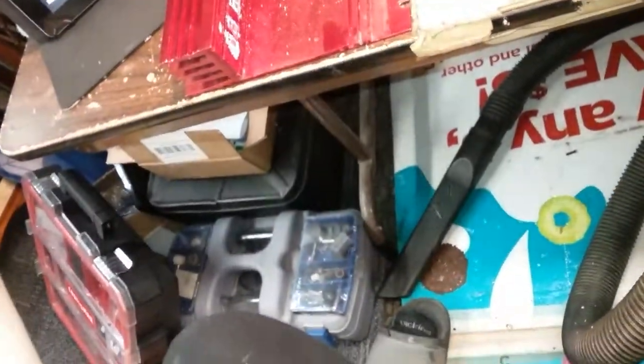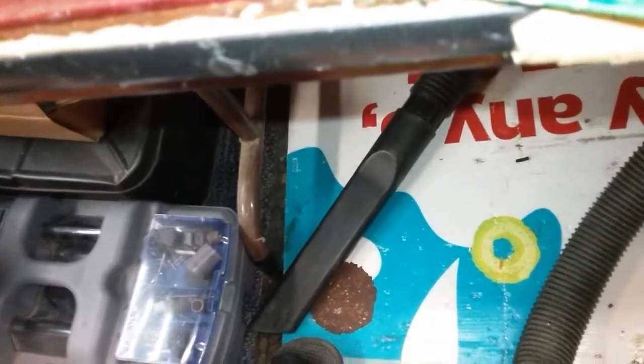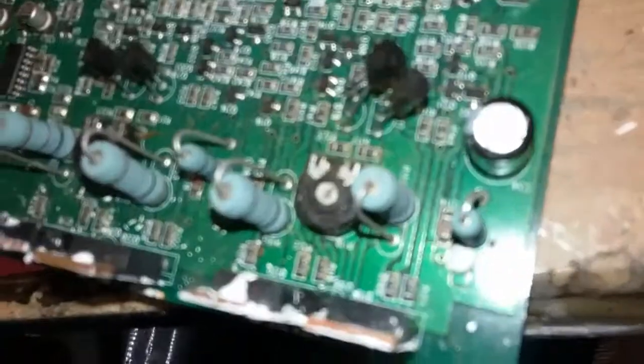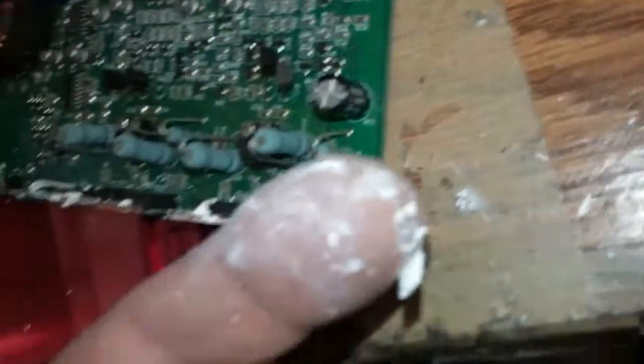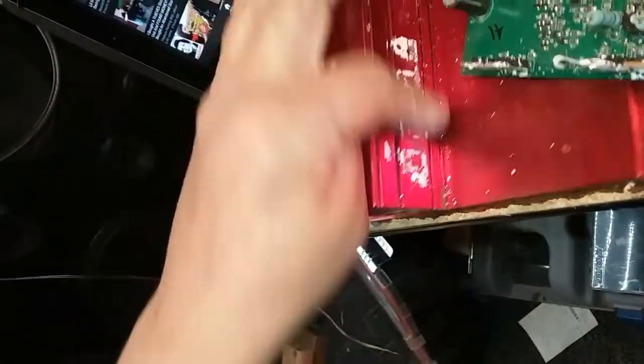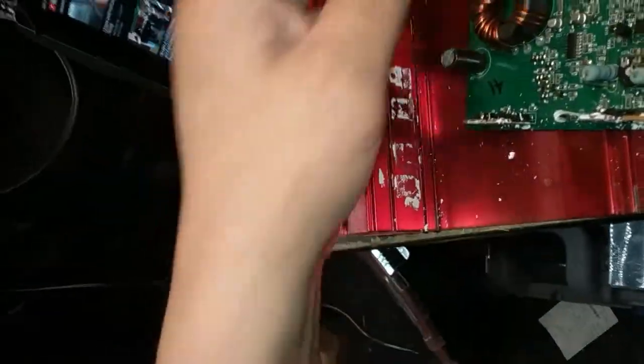Look at the thermal paste. Watch this - this shit should be wet. Look at this. It's fucking powder. I mean, this shit, look at it. It's no good. It's nasty.